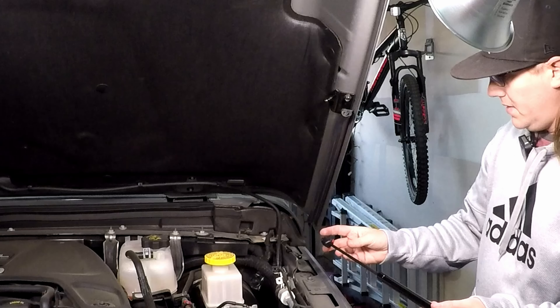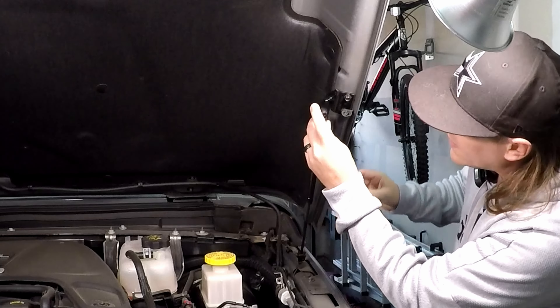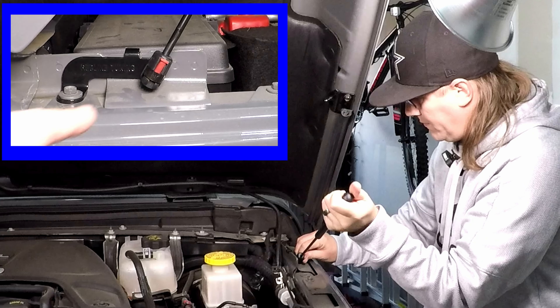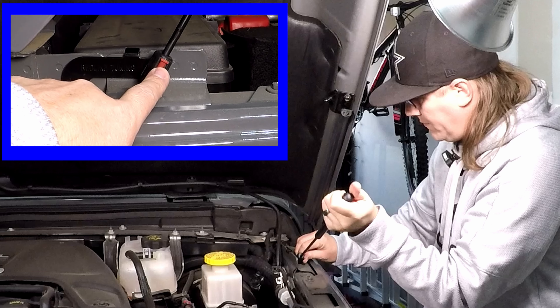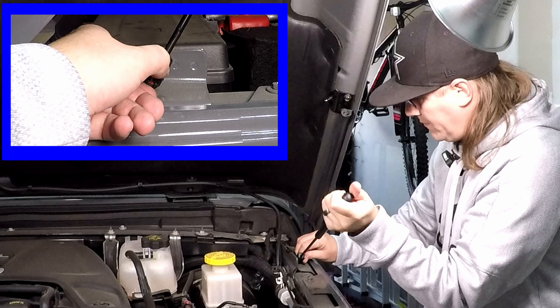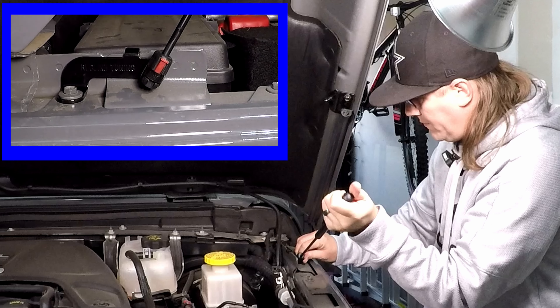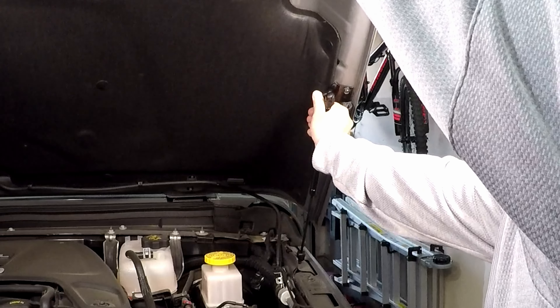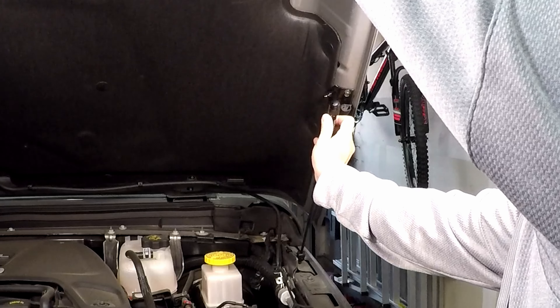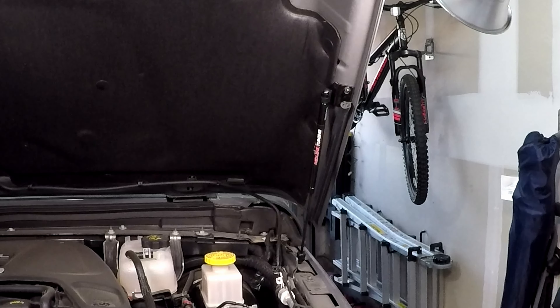Then we're going to take our strut and connect it there. When you put the shocks onto the lower ball stud, there's a red lock. It's going to be in the down position when you put it on, and in the down position when you want to take it off. But while it's on the vehicle, make sure it's up — that way it doesn't come off. Pick up the hood just a little bit and snap that in. One side done — repeat on the opposite side.